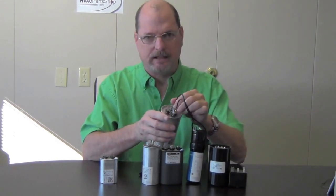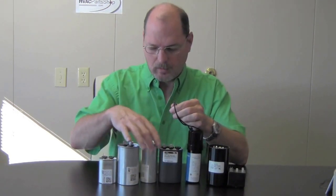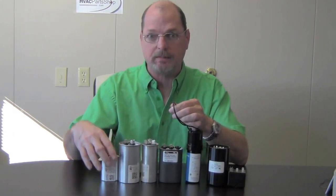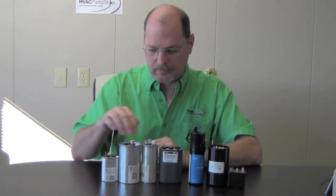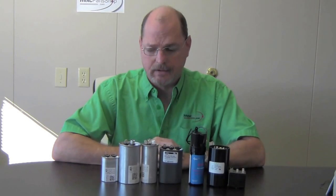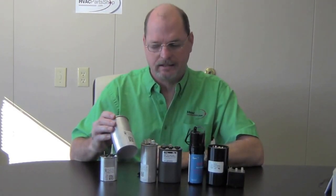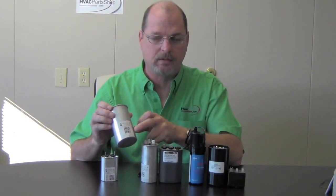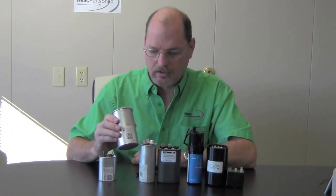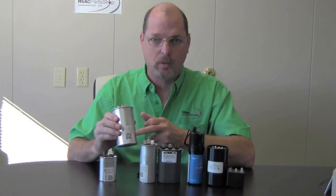It's pretty easy to hook up. We're always here if you need help or directions, or even if you don't know what size your capacitor is. A lot of times on run capacitors or dual run capacitors outside on your AC unit, these can get rusty and you can't really read the ratings on them. So if you run into that problem, as long as you have your model and serial number, give us a call. We'll be able to look it up and get you the right capacitor for your unit.